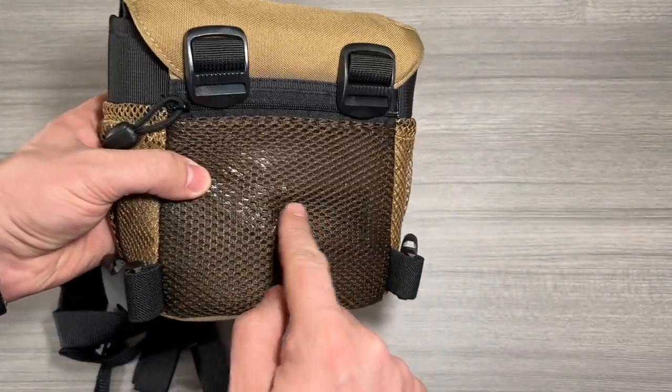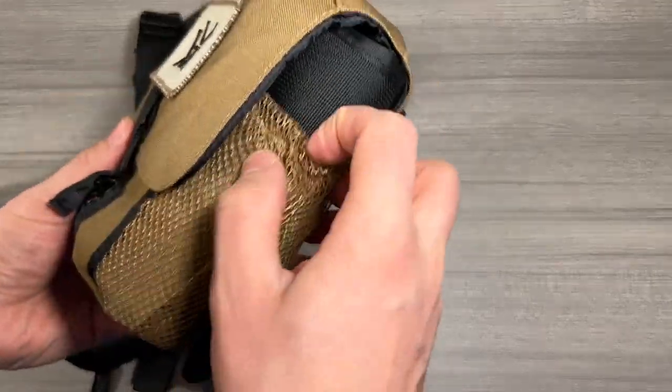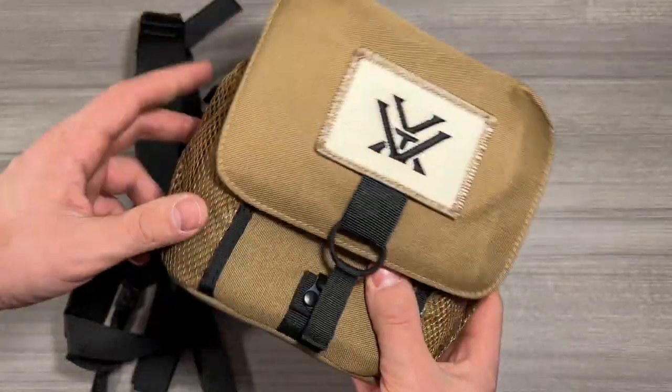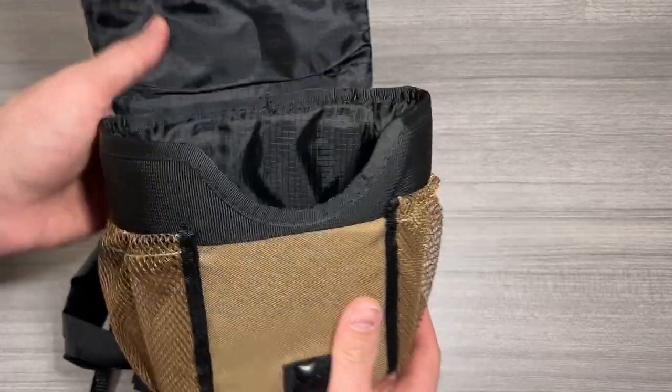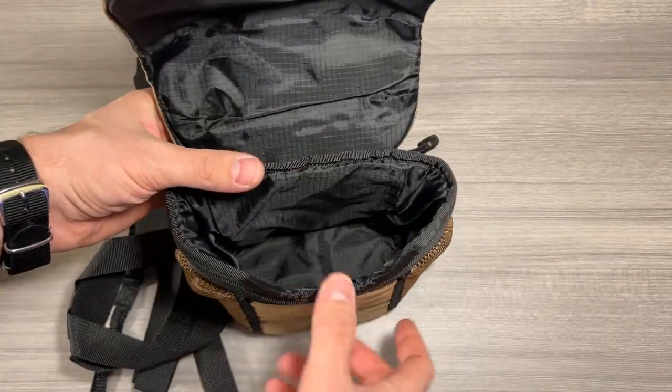On the inside, I've got a microfiber cleaning cloth. There's a little zipper pouch for valuables as well as some side elastic pouches on the carrying case. You can open it up and it's all nice and padded with plenty of room on the inside. Let's get you those internal dimensions.